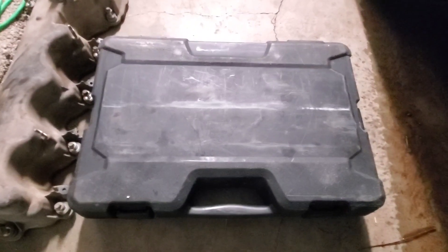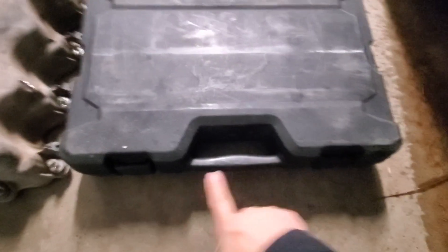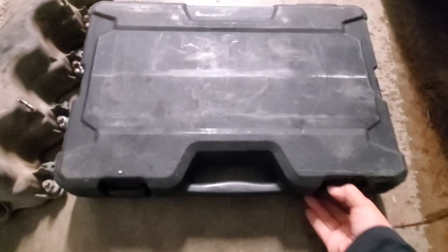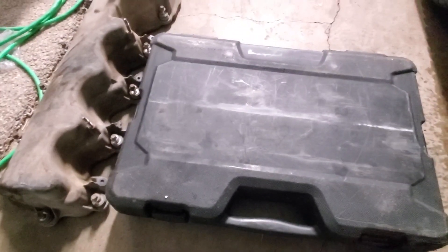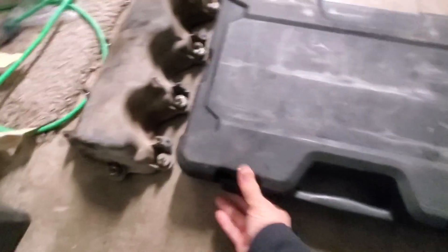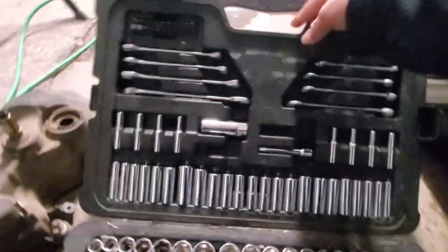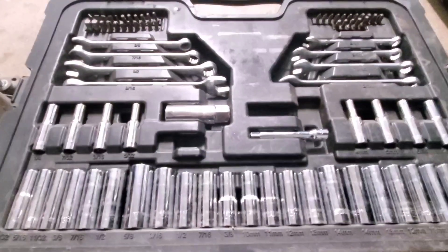Hey guys, just wanted to go ahead and show you this socket set. This is a Stanley — it has two locks up here in the front and then one on each side to hold the case closed. They basically just pop off to open; you lift them up and they open. So I can go ahead and open this one here one-handed — got it. They basically just lift up and when you open this set you can see all of these sockets.